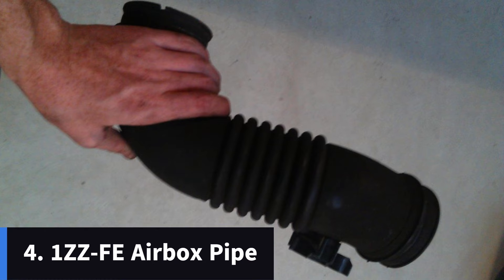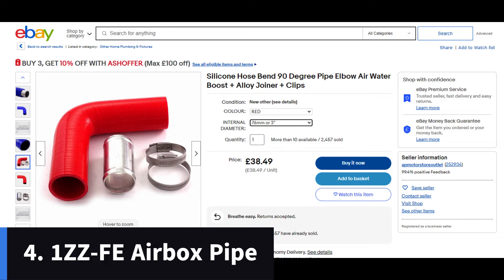The other thing that you need is the air intake pipe from, again, a 1.8 VVTi Celica. This will run from your airbox to your new throttle body. I got this and in the end I didn't use it — I used a really nice red silicone 90-degree bend for connecting my throttle body to my airbox. If you have a cone filter, this is irrelevant. But I was very much into my engine aesthetics on this car — it was kind of like a show car — so that's why I opted for the 90-degree bend.